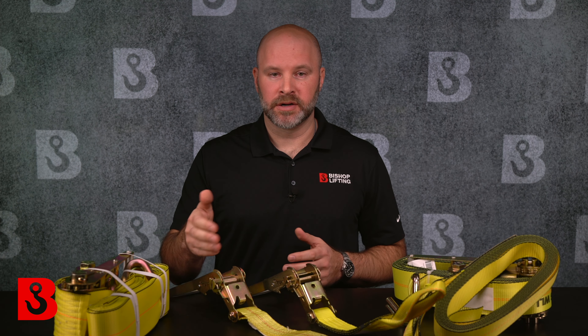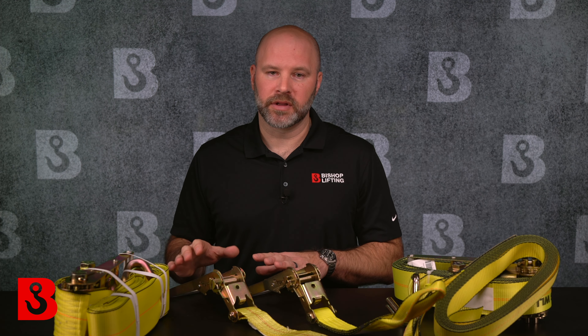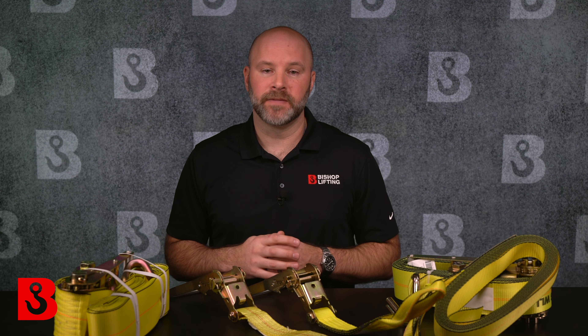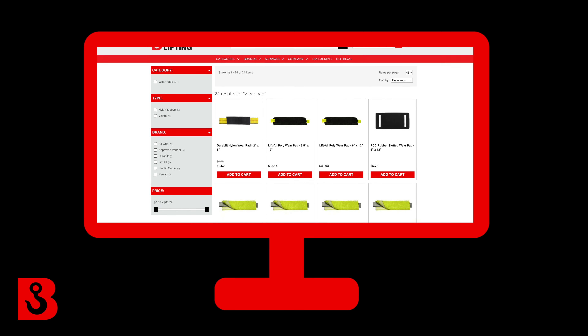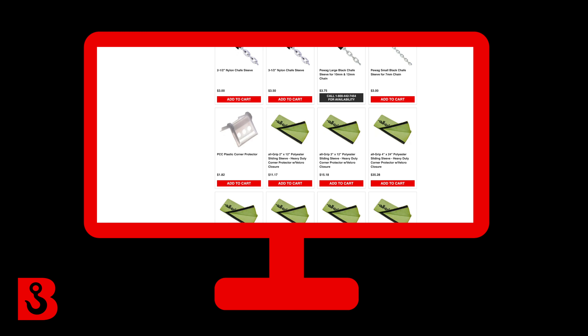Something else to consider is protecting the webbing of your ratchet strap. Whether it's a lifting sling or a ratchet strap, we're talking about synthetic webbing that can and will cut. Use wear pads where it makes sense — especially if you're wrapping around a sharp edge under load, as that's the quickest way to destroy the webbing. We offer many different types of wear pads, such as Velcro wear pads, rubber slotted pads, plastic corner protectors, and more. We have a fully dedicated web page for this, so check it out.